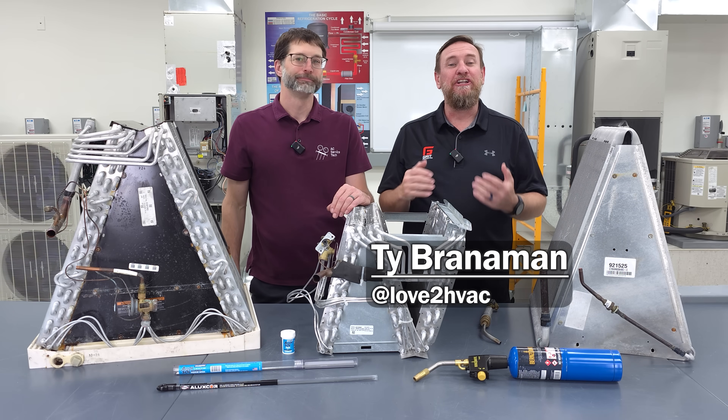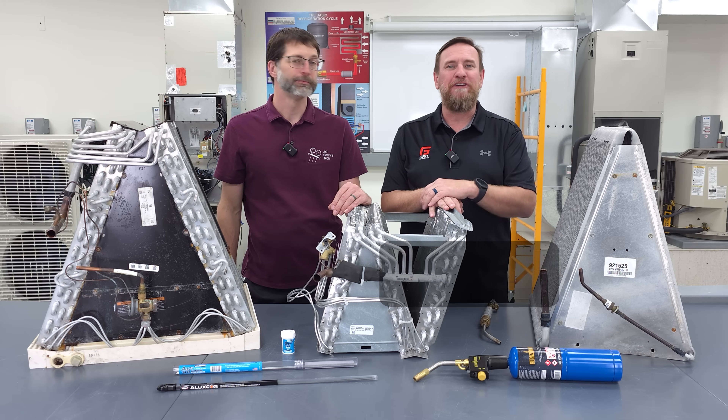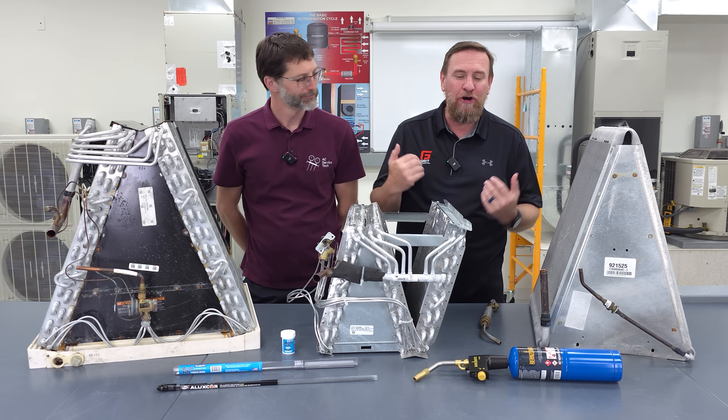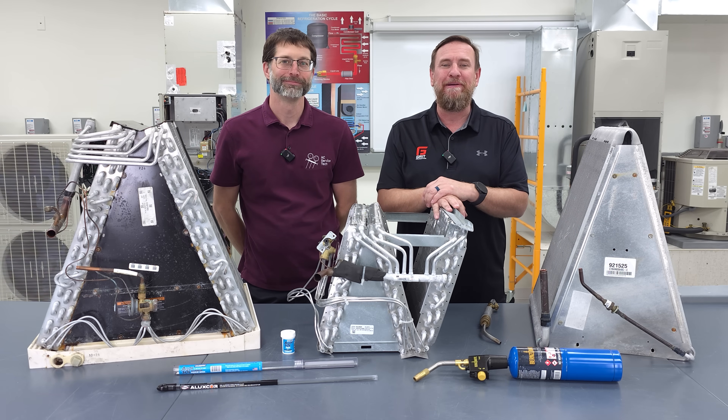Fixing aluminum is actually a lot easier than it used to be when we had copper and aluminum together. The copper needed a lot more heat as we tried to repair it, and the aluminum doesn't need as much heat, and all being that same material actually makes it a lot easier to do that repair.